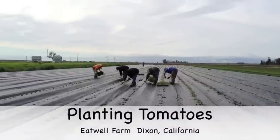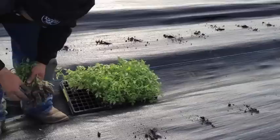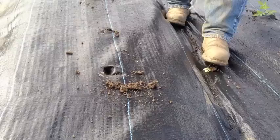Here we're planting tomatoes through a woven plastic mulch. This helps keep the weeds at bay and also allows the rain and any moisture to go through the plastic into the soil. We find it helps the crop really establish itself well and promotes the early production and growth of the crop.